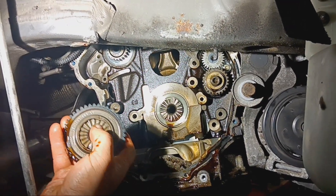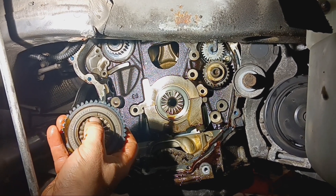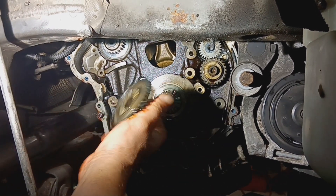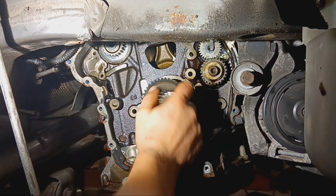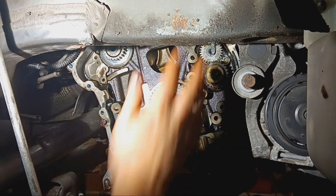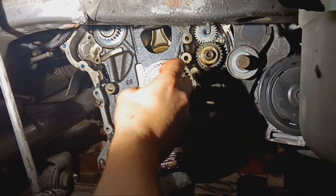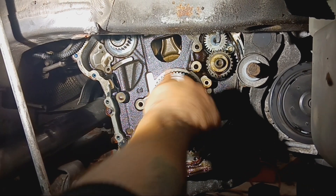On the crank it is a spur gear — the top of the pulley has a flat spot on it, so there's only one way to put it on. You'll feel it lock in place. Always put the bolt back in just to secure it while dealing with the chains.